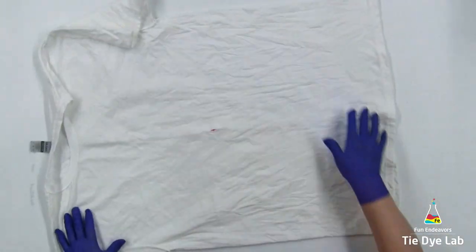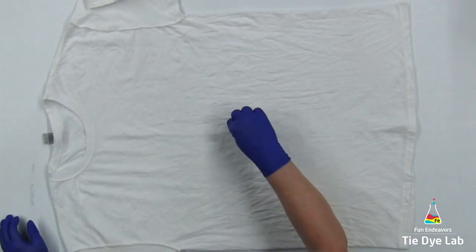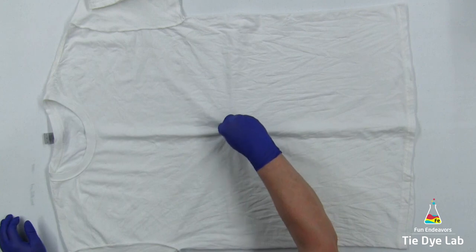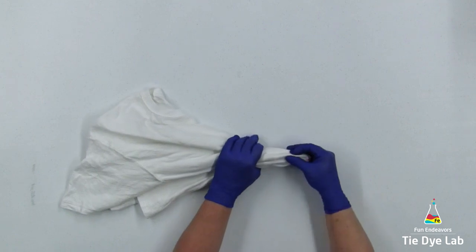Then I'm going to unfold the shirt and use my fingers to pinch that mark that I just made. Then I'm going to lift the shirt up off the table and just let it fall naturally.